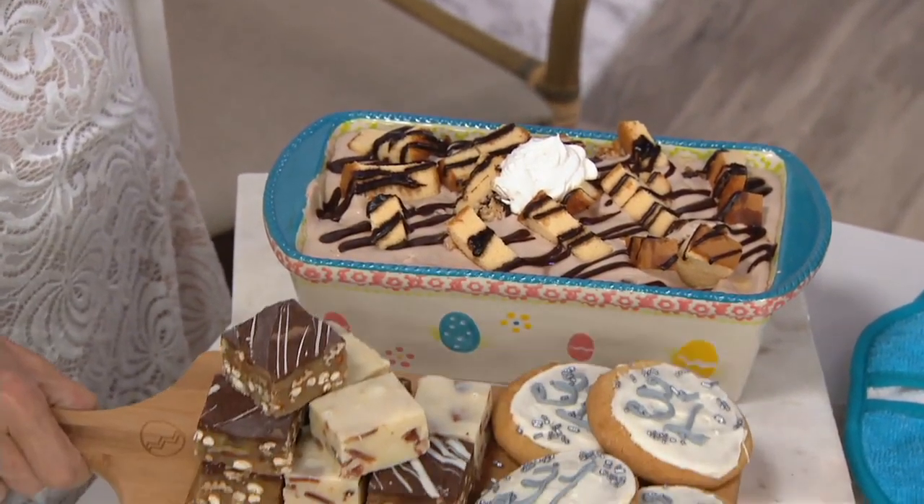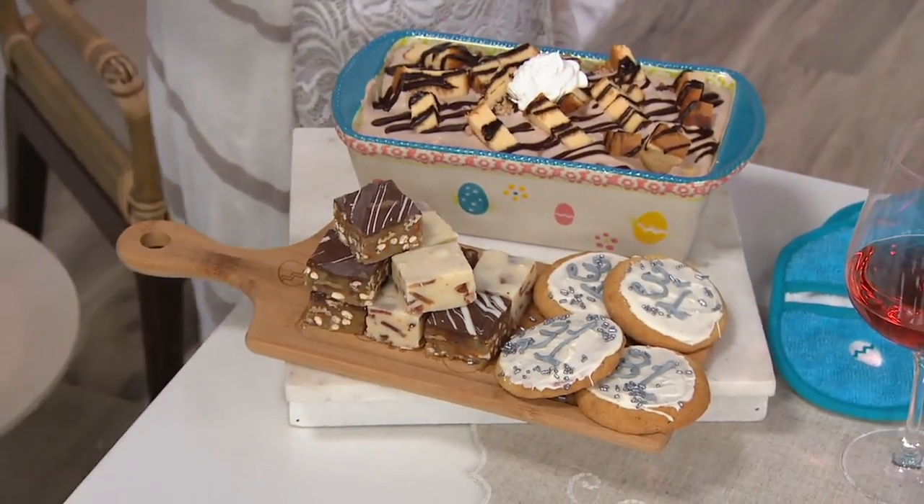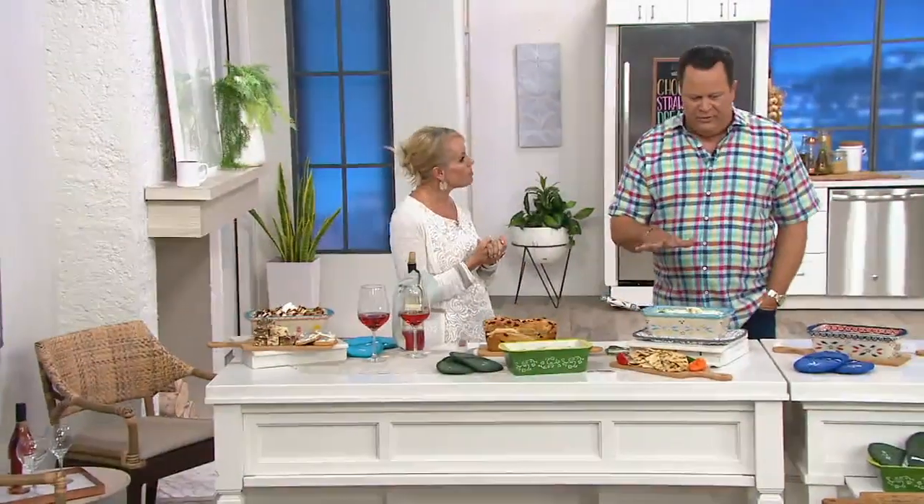Everything comes together for great entertaining. I know you and Tara love to say 'centertaining.' Correct — center of the table. This could be the center of the appetizer table, this could be the center of the dinner table if the meatloaf is in here.